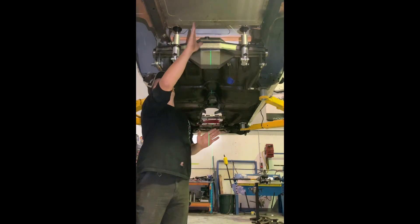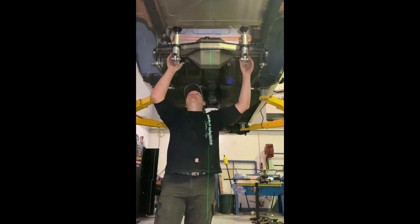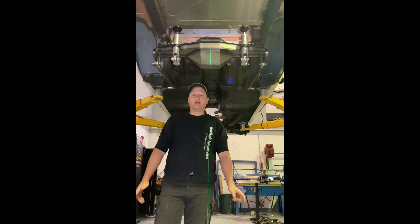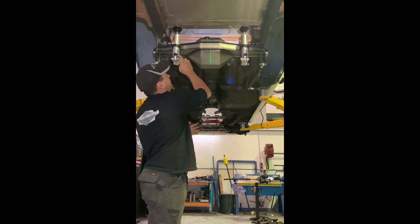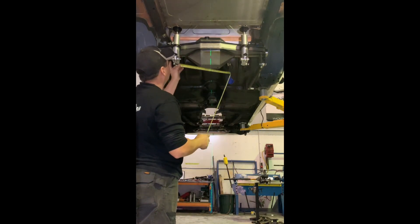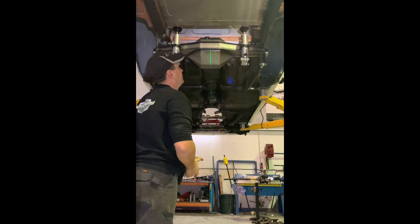Once you've got your centre line set up and centred, you want to try and get your coilovers as wide as you can, because that'll make the car a lot more stable than if they're riding close. Measure out from your centre line to where your shocks are and make sure that when you measure, you have the same measurements both sides back into that centre line.